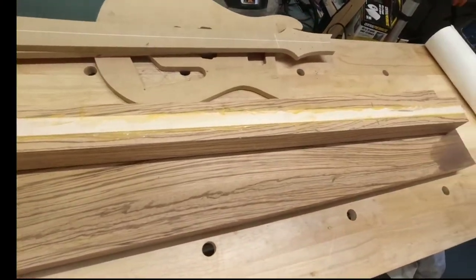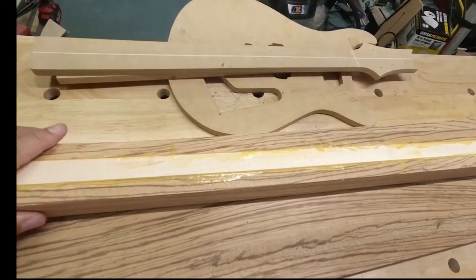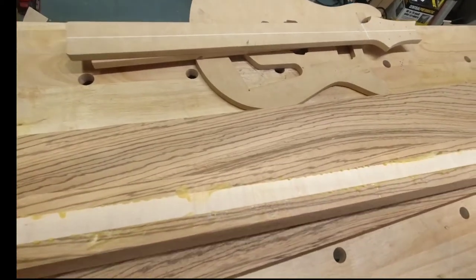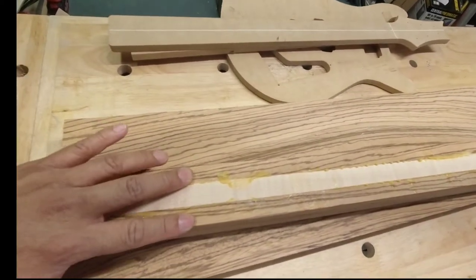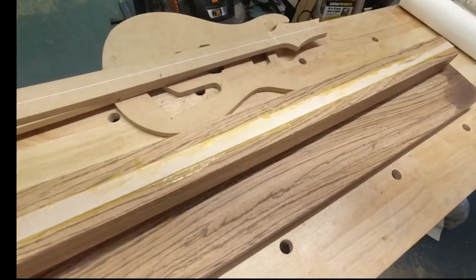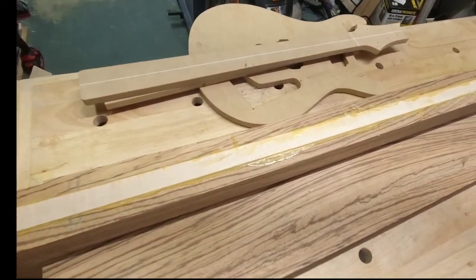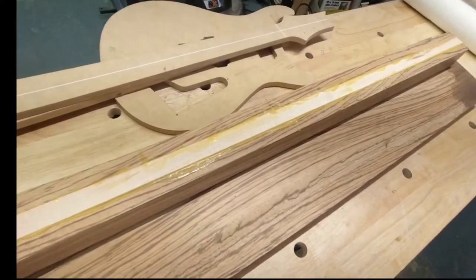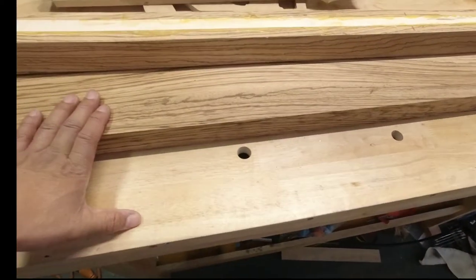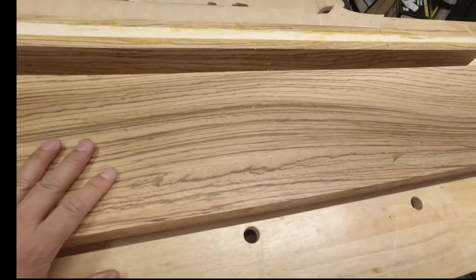Okay, so here's what I have planned. I have just taken out of the clamps a piece which I'm going to use for the through neck, which is made of zebra wood and maple. It's currently laminated, and what I need to do is clean up all of this excess glue. Then I'm going to be planing the sides down and making sure it's all square. I'm also planning on using this nice piece of zebra wood for the body.